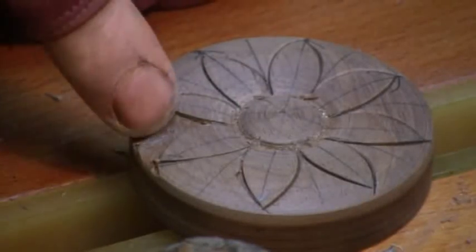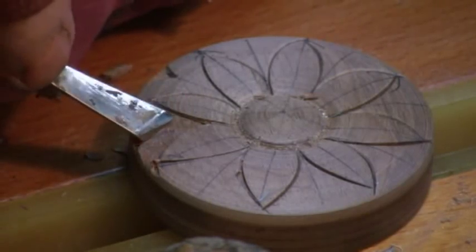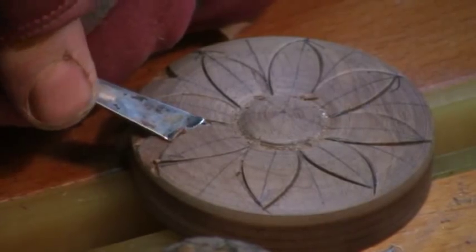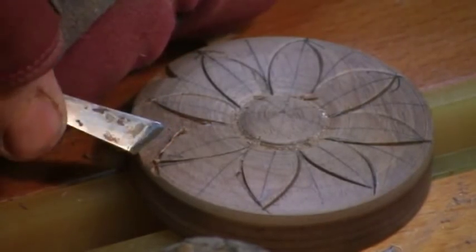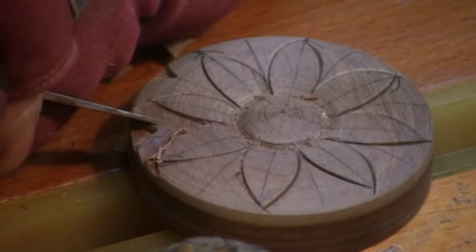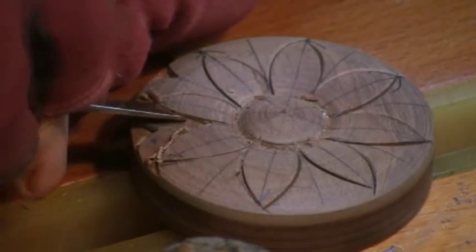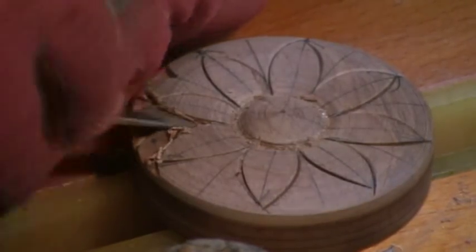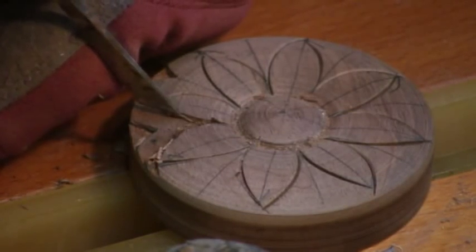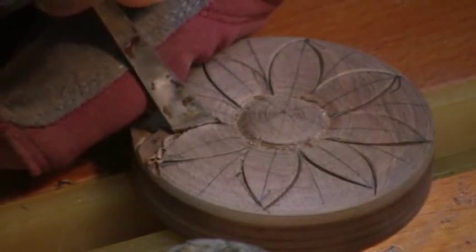When you get done, make sure that the center part of this little V is nice and straight and going in toward your center. You'll know your chisel is sharp when you make a cut and it shows up shiny — you want it to give a nice wet look. There's nothing worse than dull carving chisels; they just don't work.